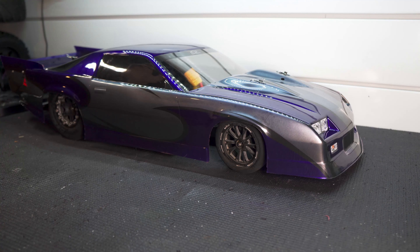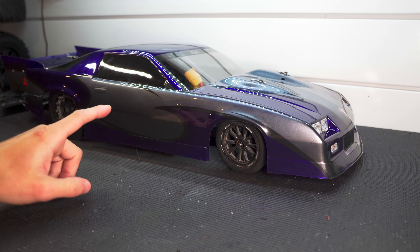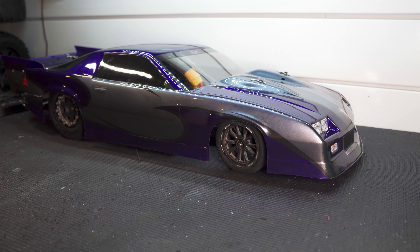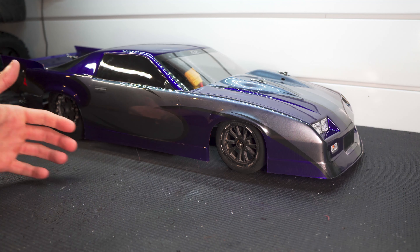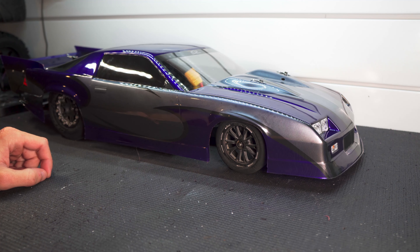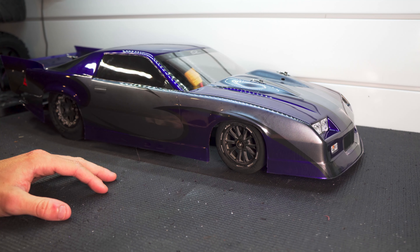That'll wrap it up. Let me know in the comments below what you think about this paint job. I do have another new painting video coming soon, but this one will be on a monster truck body instead of a drag car body. Make sure you subscribe if you're interested in seeing that. The only thing left to do now is try not to scratch it up — but we all know this thing is going to get scratched up.